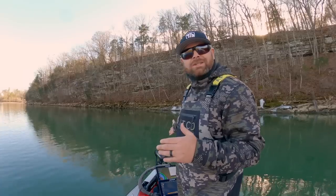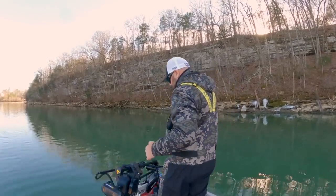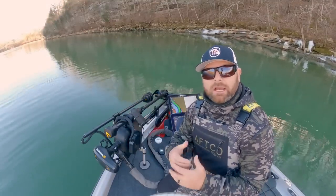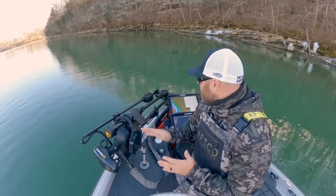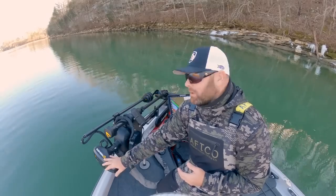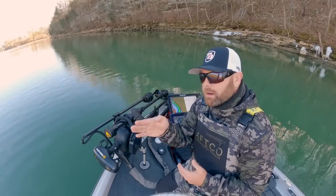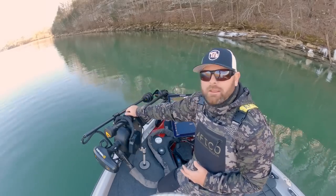So first off, what is Target Lock? Target Lock is this mechanism right here — it is basically a turret. It allows me to aim and control my Mega Live, my forward-facing sonar unit transducer, separately from my trolling motor if I want. It's got a little arrow up top to show where my sonar beam is pointing. I've got the 360 over here, got my Ultrex here, and my Mega Live transducer there on the Target Lock.